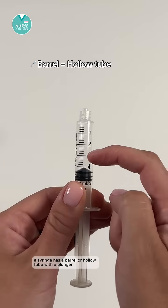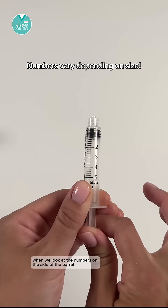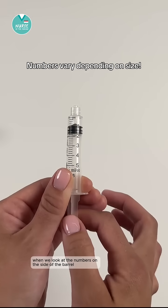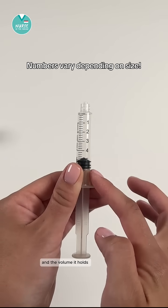A syringe has a barrel, or hollow tube, with a plunger which moves up and down when pushed or pulled. When we look at the numbers on the side of the barrel, they will differ depending on the size of the syringe and the volume it holds.